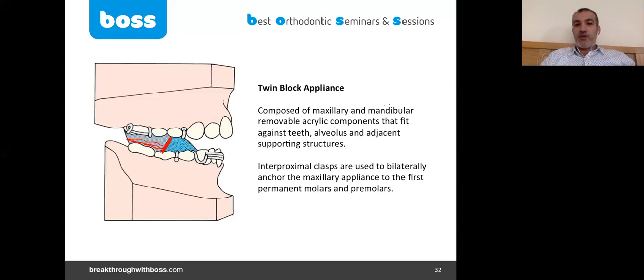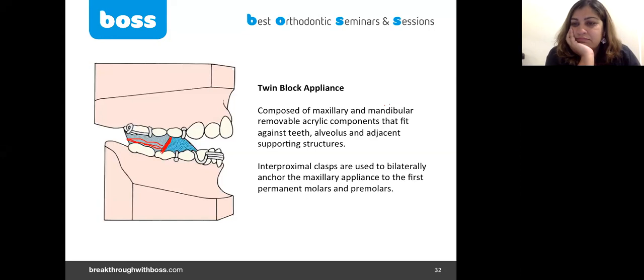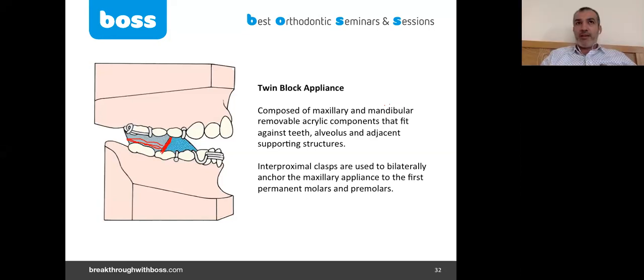If your case is ready for fixed appliance, ideally you should complete the nine-month cycle and then either stop and jump directly to fixed appliance, or you can move to nighttime wear of the twin block appliance to allow the posterior teeth to erupt and the lateral open bite to be closed.